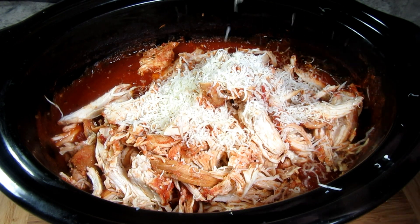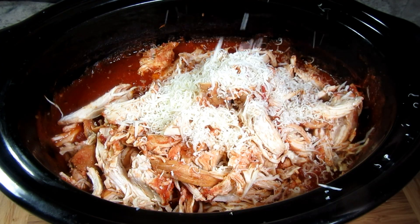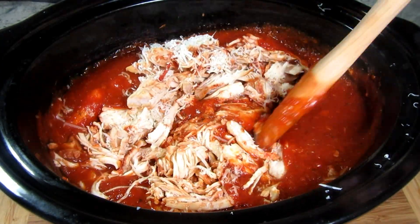I'm also grating in a good bit of parmesan cheese — the more the better. This is about a quarter to a half a cup. Giving everything a good toss.